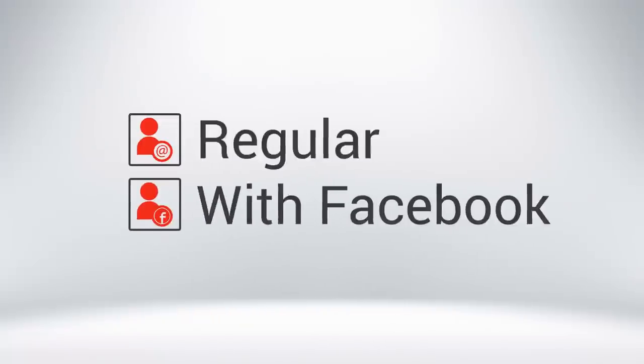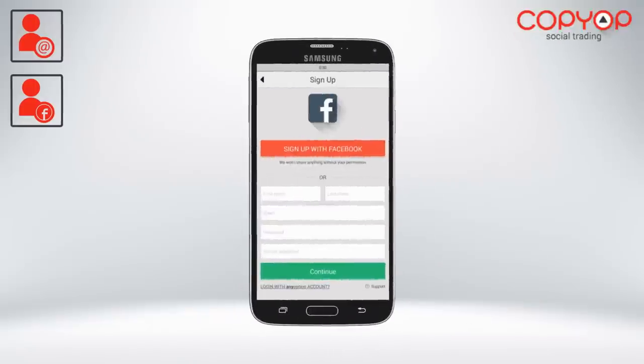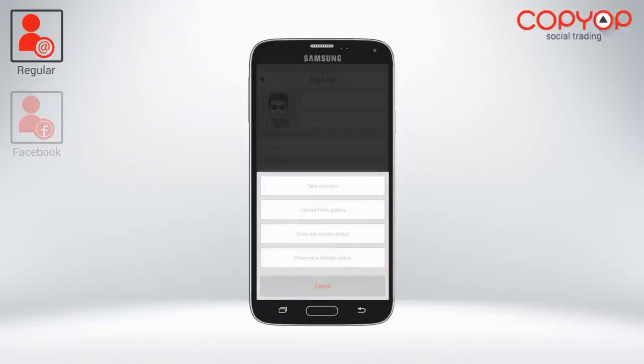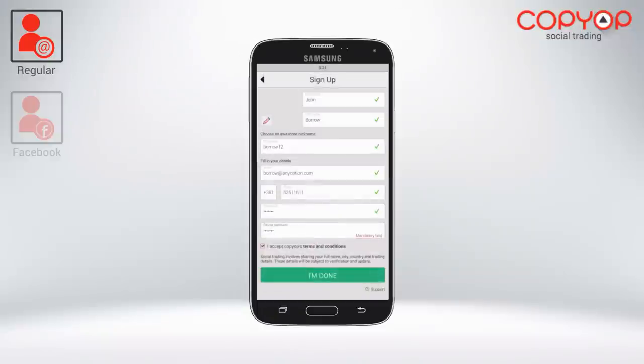Registering at CopyOp is super fun, fast, and easy. Regular Registration: Open an account with your email address, choose a nickname, and upload your profile picture or pick one from our cool selection of avatars.